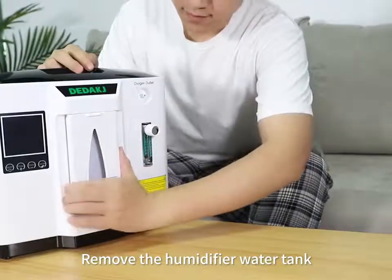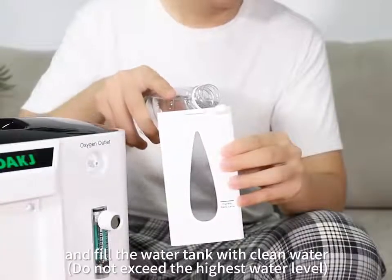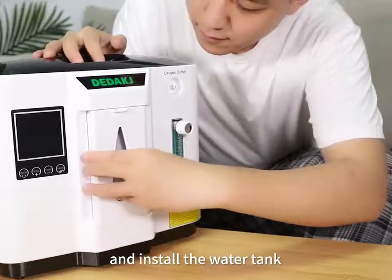Remove the humidifier water tank, open the rubber stopper and fill the water tank with clean water. Plug the rubber stopper and install the water tank.